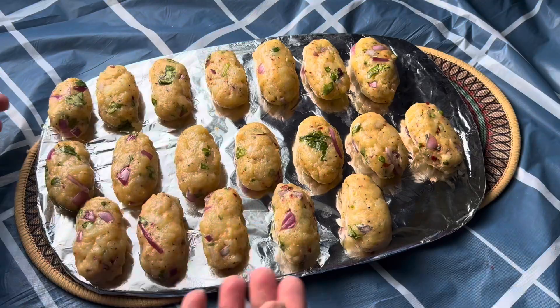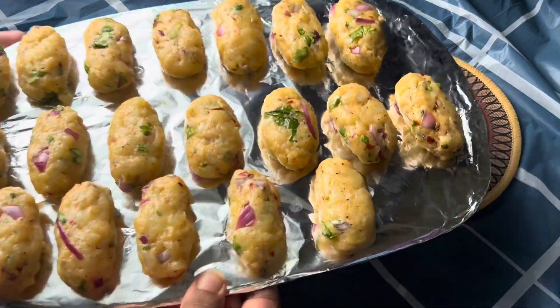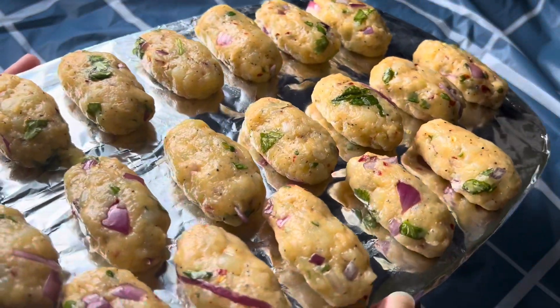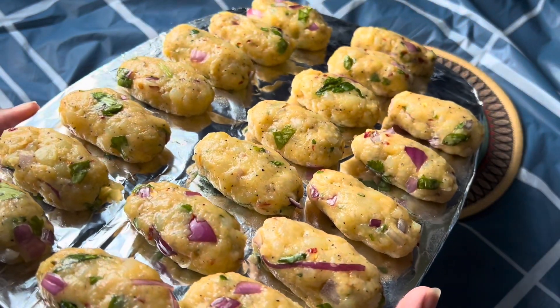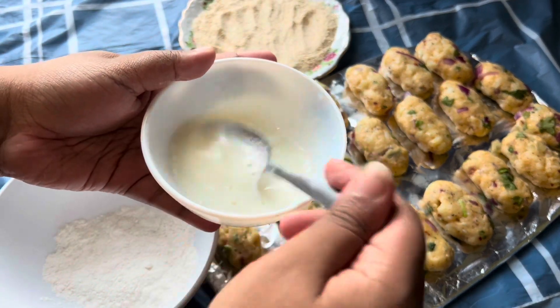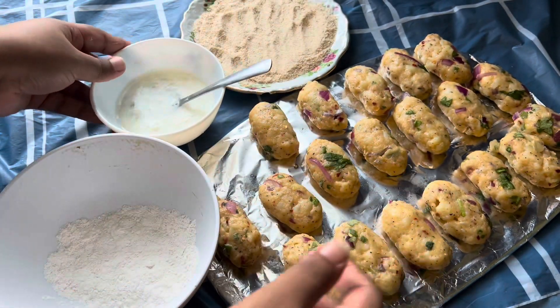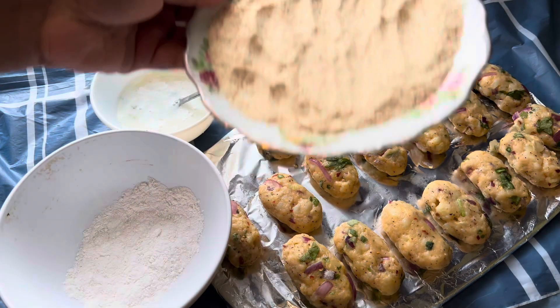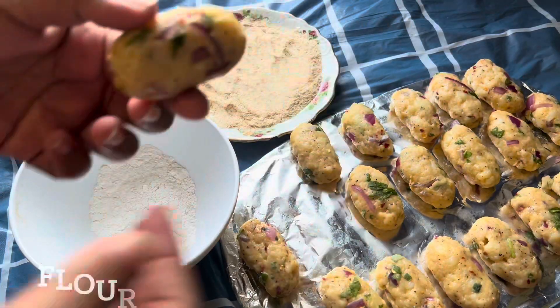After 30 minutes, you can start with the coating station. It's fairly simple — just lay out some flour, some breadcrumbs, and the egg whites. To the egg whites I like to add some milk and give that a good mix, and it's ready to dip.